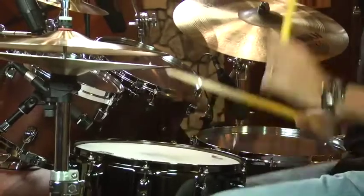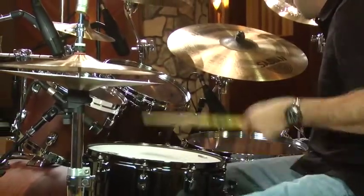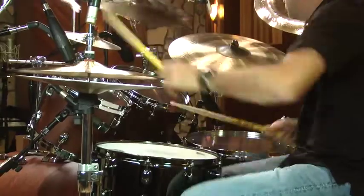This drum is a beast. Sheer volume is unbelievable. It's also very wet and very punchy because of the 42-strand wires. It's great for metal, loud rock, and progressive music. It's really punchy — this drum gets your attention.